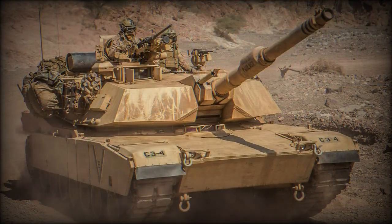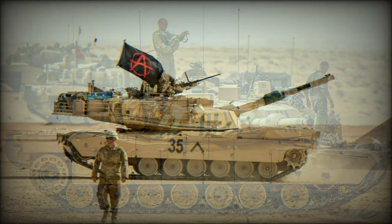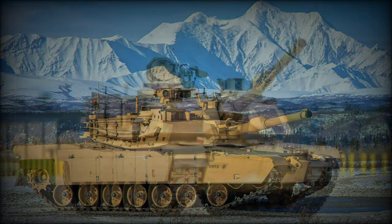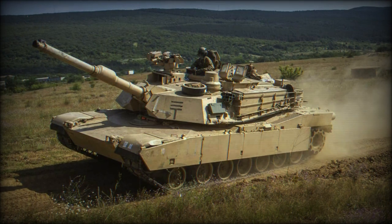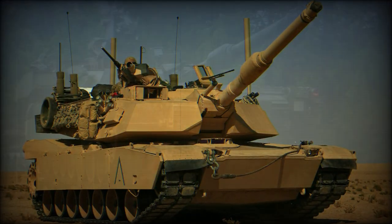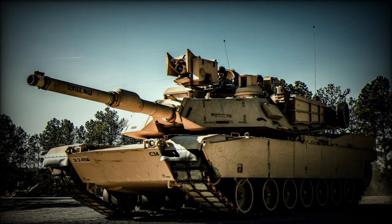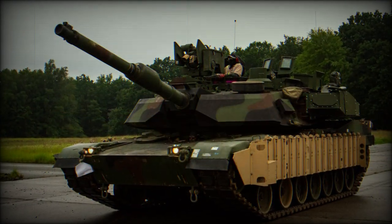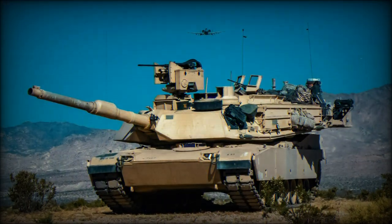The Abrams sports British-designed Chobham RHA steel-encased depleted uranium mesh plating for its crew and vital systems. Chobham makes use of various alloys made up of Kevlar, ceramics, plastic composites, and steel to achieve a near-perfect blend of anti-penetration surfaces. Power is derived from a Honeywell AGT 1500C multifuel turbine engine developing 1,500 horsepower, mated to an Allison DDAX-1100-3B transmission. Specifications include a top road speed of 42 miles per hour and a top off-road speed of 30 miles per hour — it was not uncommon to hear Abrams tank crews describe their mount as the "Cadillac of tanks." The power-to-weight ratio is listed at 24.5 horsepower per metric ton, suspension is accomplished through a torsion bar assembly, and range is reportedly limited to 289 miles.